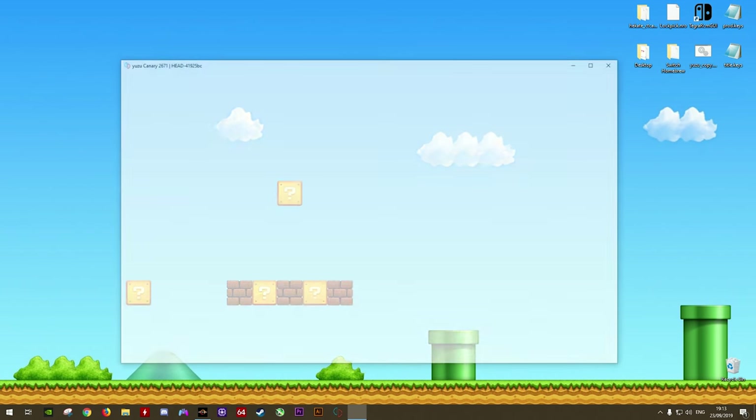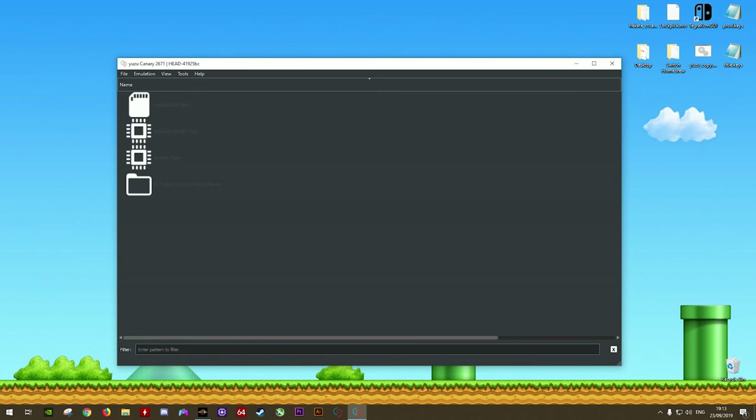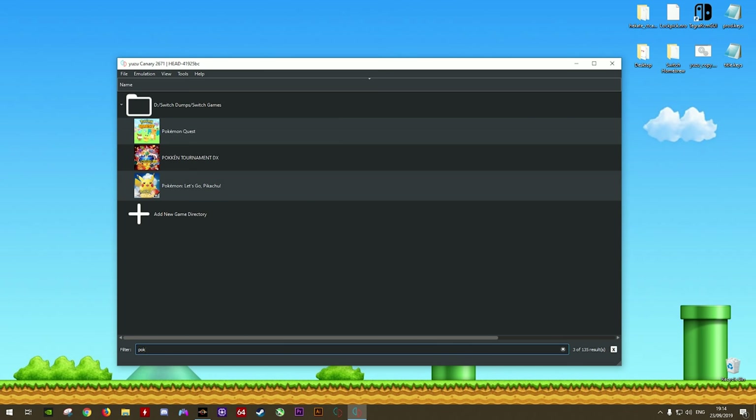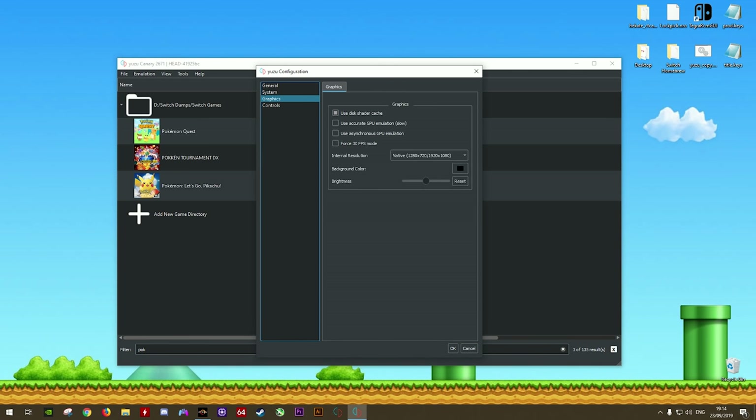First thing first, you are going to actually need to have Yuzu Emulator installed on your system. If you haven't already got it set up, you can follow my complete setup guide, which you will find down in the description. For the purposes of this video, I'm going to be using Pokemon Let's Go Pikachu and Super Mario Odyssey to demonstrate how this resolution scaling works.